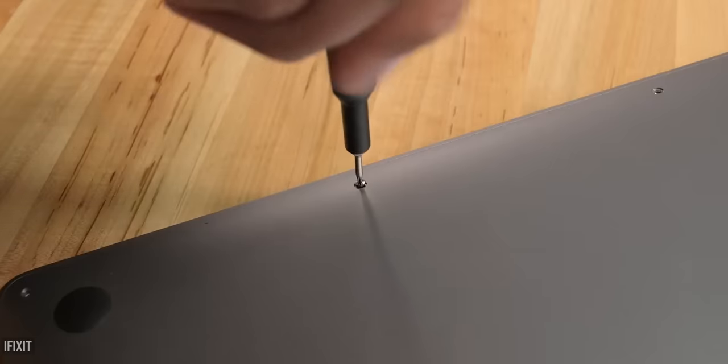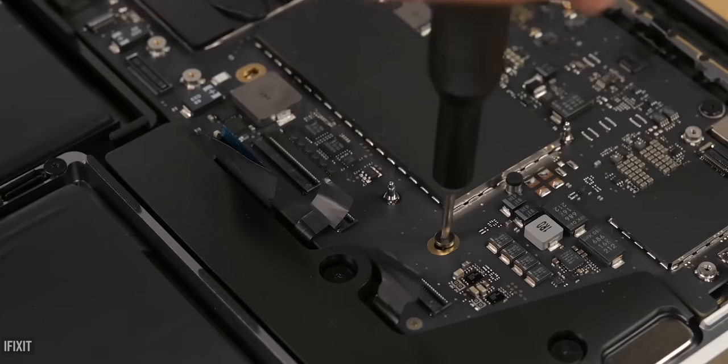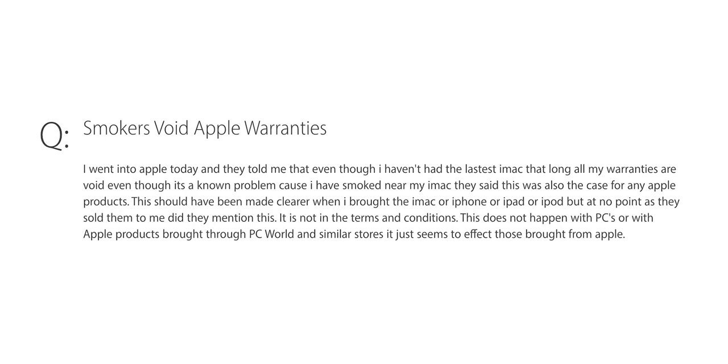This double layer of dirt contributes to overheating and component damage, resulting in decreased performance speed and eventual breakdown. You won't be able to fix it by blowing on it — you'll need professional cleaning. There have been many cases where Apple users were denied warranty service when traces of tobacco tar were found inside their devices. Tar is not covered by warranty, so think about it the next time you light a cigarette in front of your MacBook.